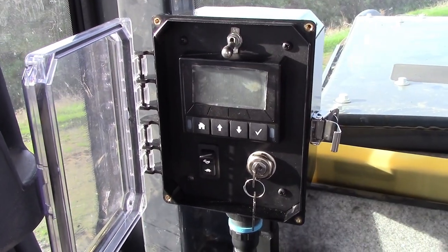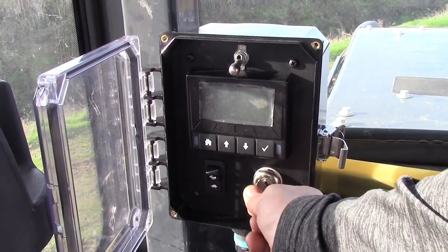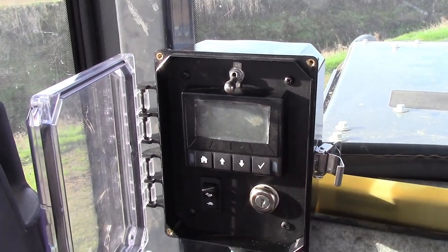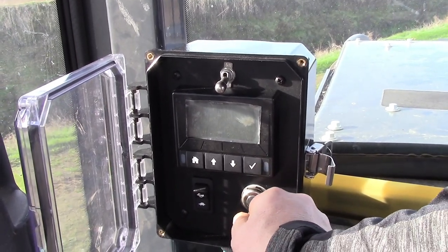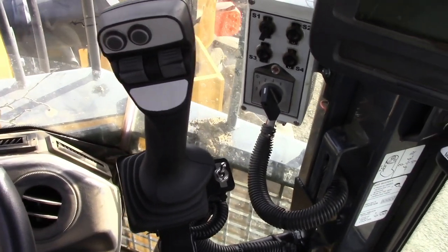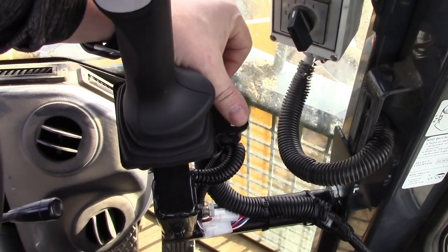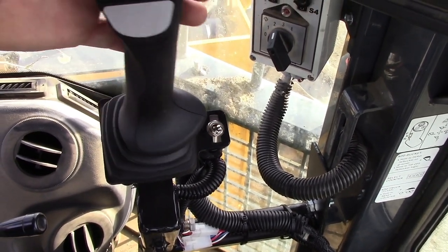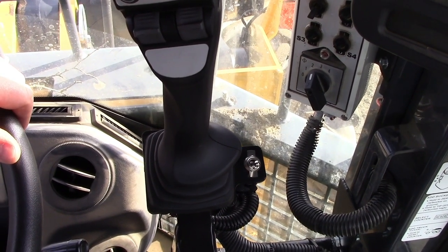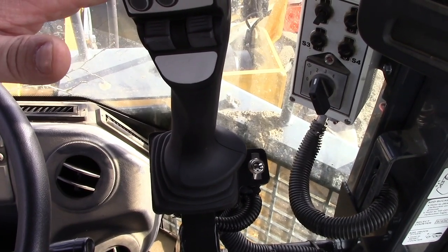Make sure the mower switch is off before trying to start it. When turning the key off, be careful not to accidentally leave it in accessory mode, or you will drain your battery. The joystick operates just like other boom mowers, with a switch on the side that cuts power to the joystick when not in use. Instructions on how to operate the joystick and its functions can be found in your operator's manual.